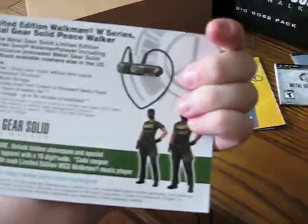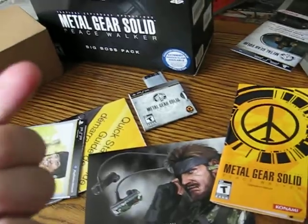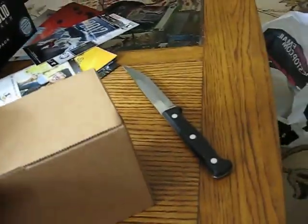With a special headphone — limited edition headphones. And I get a, just like that came with the special green PSP.